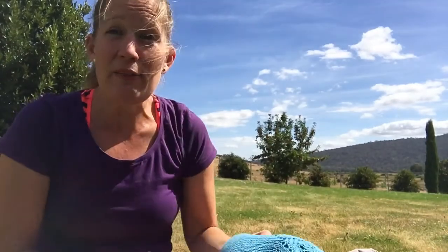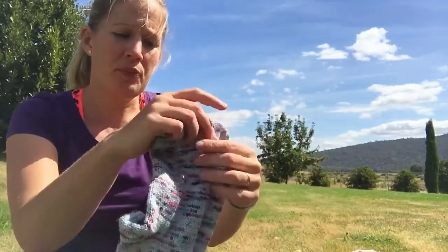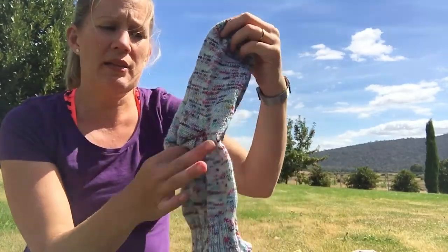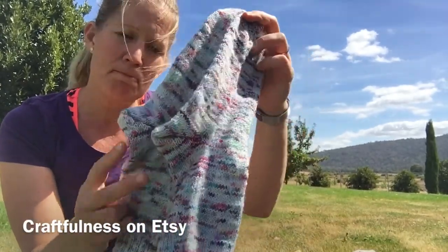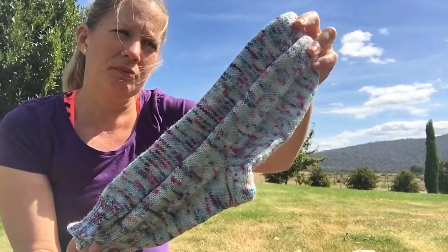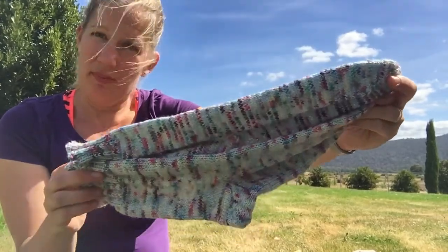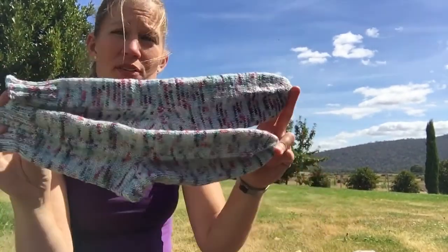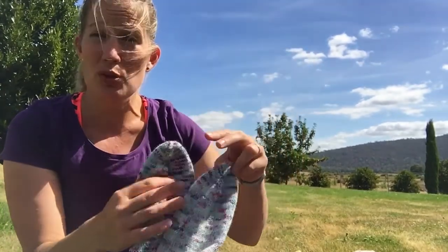I have just recently finished another couple of things — a couple of socks. This is the first pair, my New Year's Eve cast on. These are just vanilla socks with fish lips kiss heels, knit out of sock yarn dyed up by Sandra of the Craftfulness Podcast and Craftfulness on Etsy. It's been taking me a while to knit on them, doing a little bit here and there, but I really love them. So happy with the finished socks. I used about 55 grams, so I still have plenty left and could maybe make fingerless gloves or a pair of socks for my daughter.